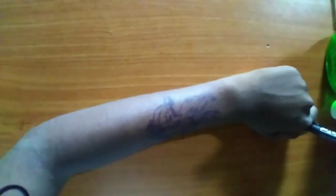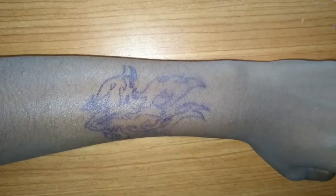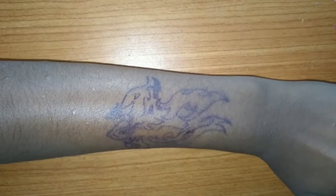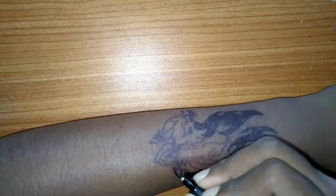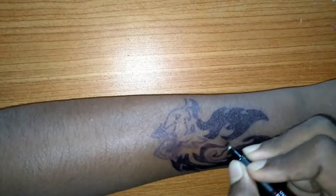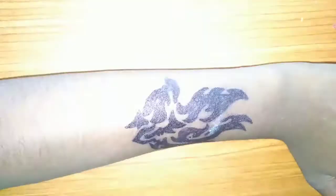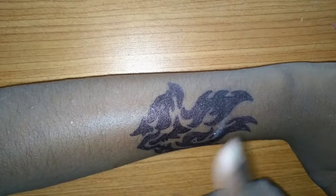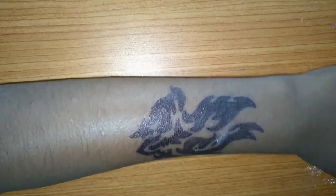You can reuse the template, so I'm keeping both aside. Let's start filling the interiors. Our tattoo interior filling is done!